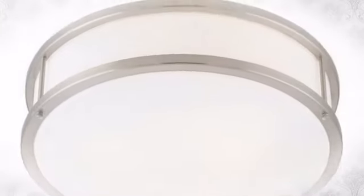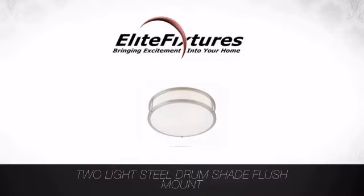Start that lighting project today at Elite Fixtures, bringing excitement into your home.